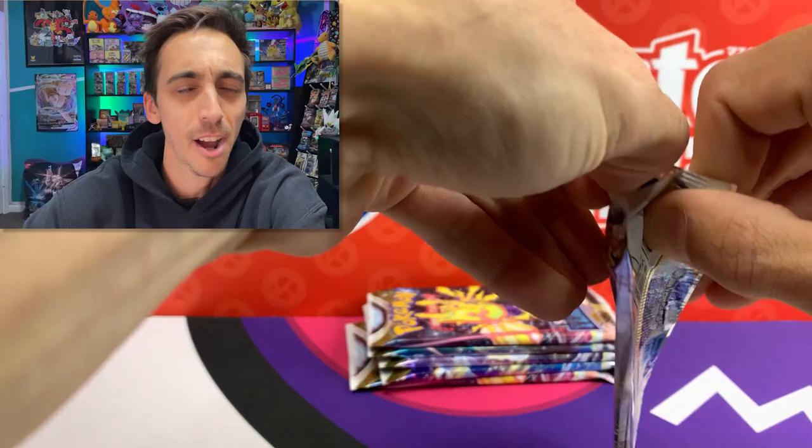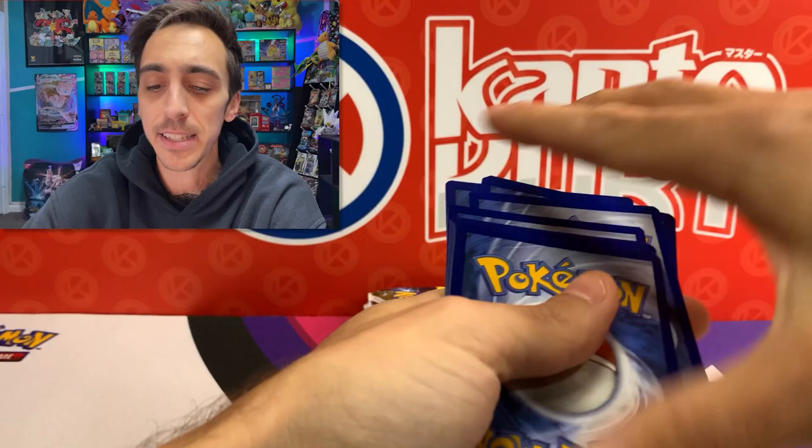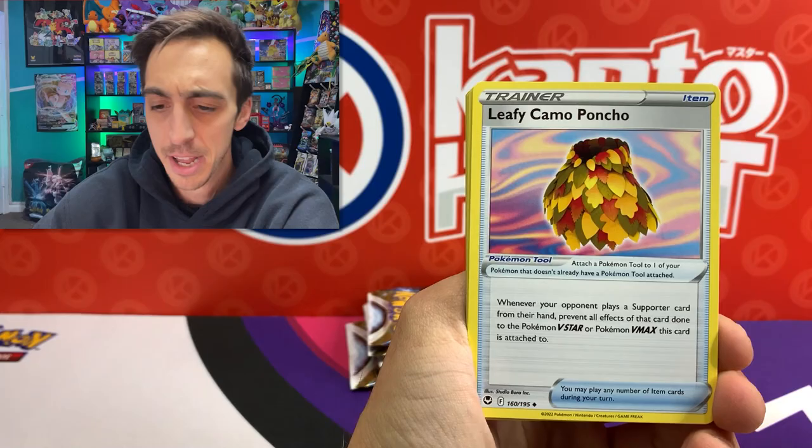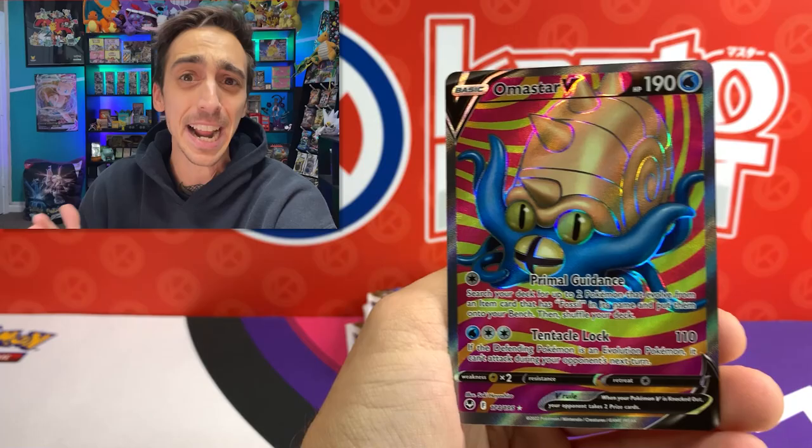Let's get into the next pack. You guys can tell by my name which gen is my favorite. Four to the front here, let's see if this time we can break the curse. I think in the past I've really never pulled anything better than like a V or a VMAX from an ETB. So if we can get even a full art today, that would be crazy. We've got Klang, Sunkern, Pikachu for our Reverse - and an Omnistar V full art right after I said even a full art would be cool!